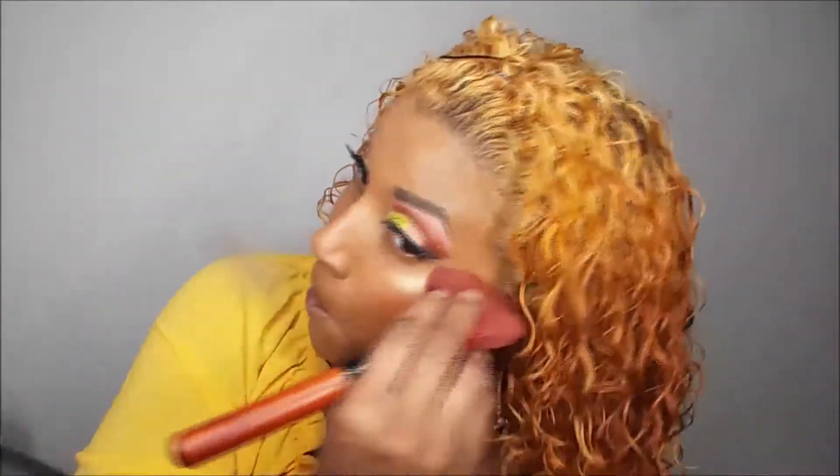Now let me decide what lipstick to use. I'm going with one called Dominate. That's actually not exactly what I'm looking for, but I'm done with this look — I'm out.